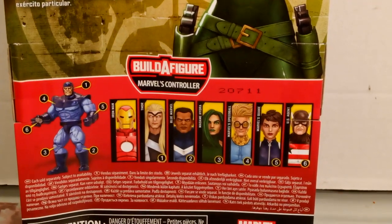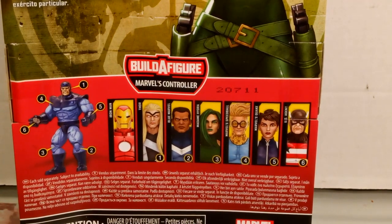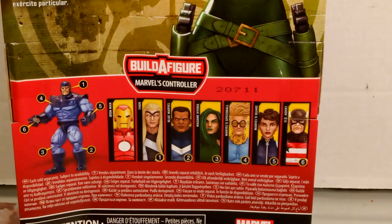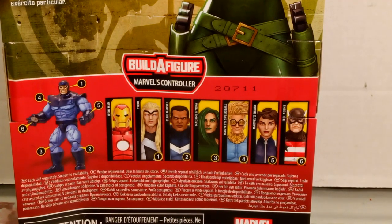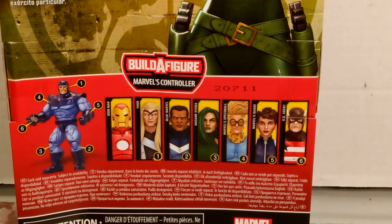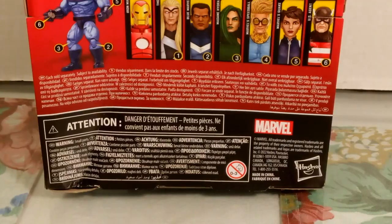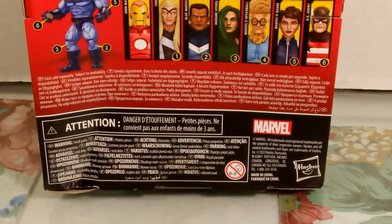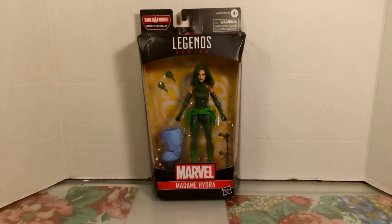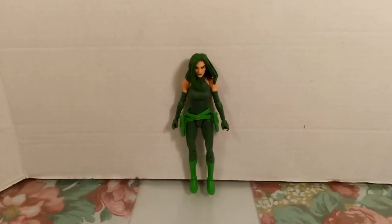On the bottom of the box you can see the list of the Build-A-Figure Controller wave, starting from Iron Man all the way to US Agent. Madame Hydra is the third figure that has a Build-A-Figure piece, which with Iron Man makes technically four. You can also see the Marvel and Hasbro logos. Now let's get her open and have a closer look.